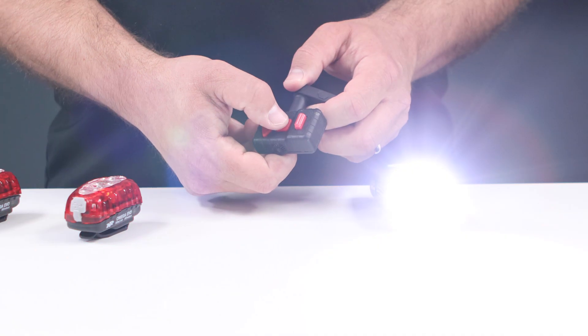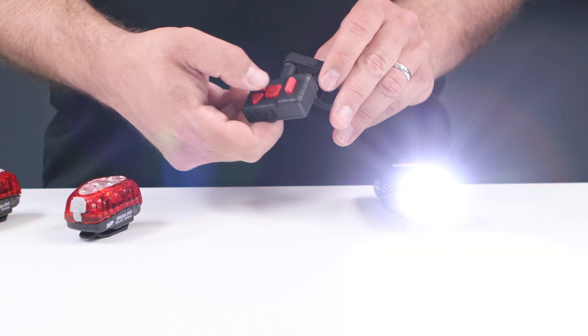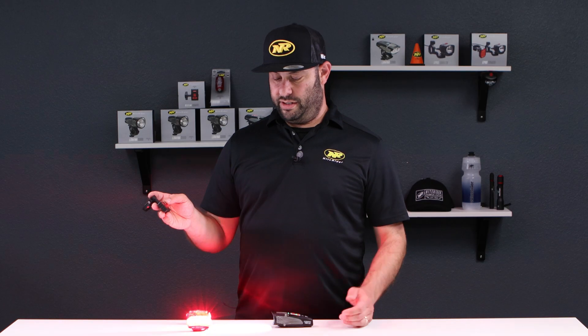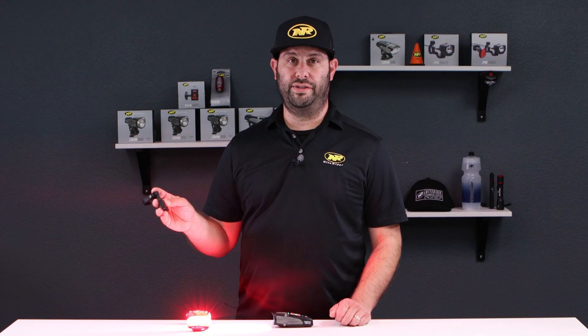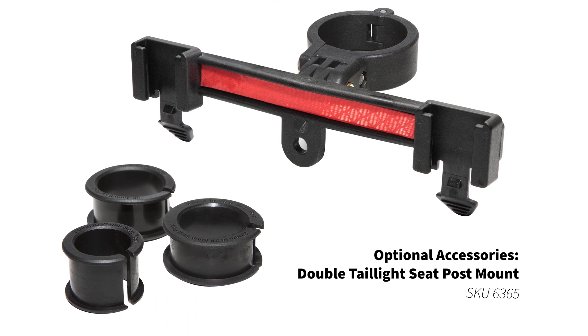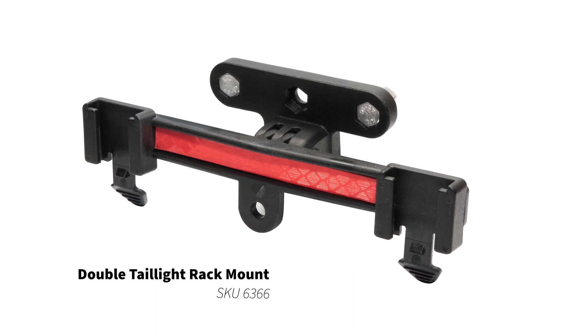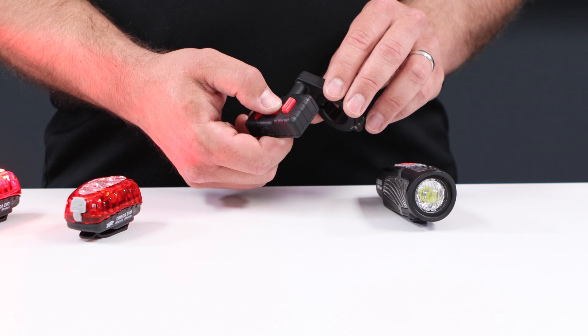To access flash modes once your headlight is on, simply tap the power button — the headlight will go into flash modes. To get it back into a regular lighting mode, tap it again. To turn off the KnightLink lighting system, simply press and hold the power button for about a second or two. For daylight visibility, if you don't tap the power button to turn on your lighting system, you're still able to access the left and right blinkers using the wireless remote indicators. Simply press and hold the power button to turn the system off.